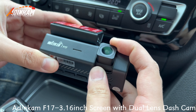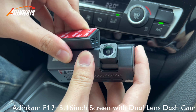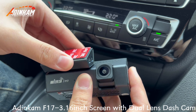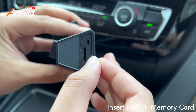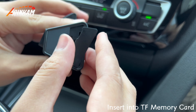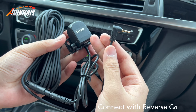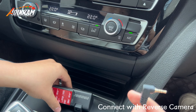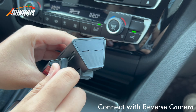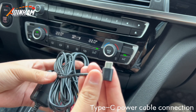Front camera can be moved up and down manually. Removable support. Insert TF memory card. Connect with reverse camera. Connect with Type-C power cable.